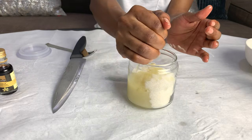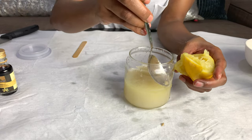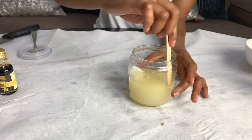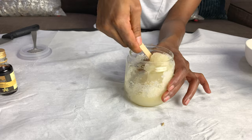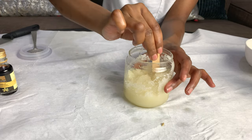Give it a good squeeze — you can use as much as you want. I used one full lemon. It's going to depend on how much scrub you are doing, but I used all of it because I know the consistency I'm going for. Give it a good mix and make sure everything is mixed in properly.